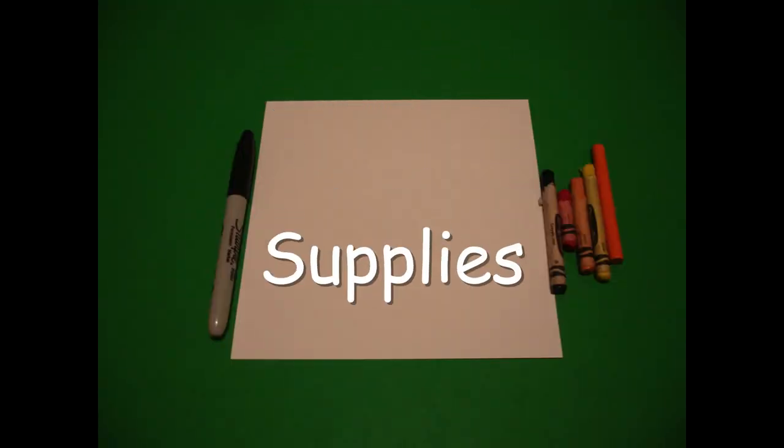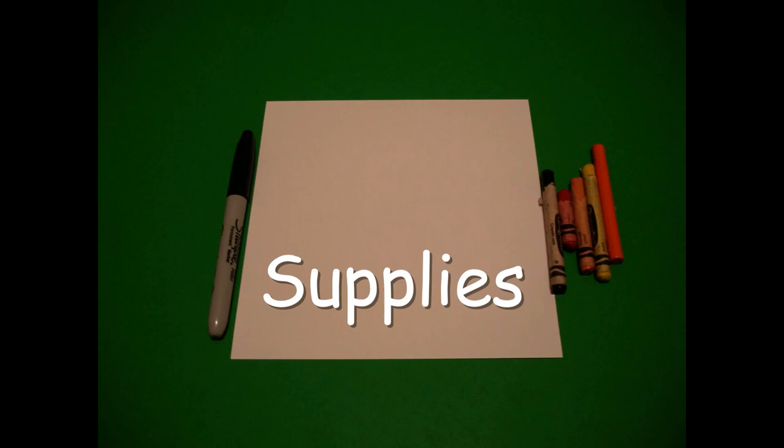Hi, I'm Katty Fernandez and I'm an art teacher. Visit my website at KattyFernandezArtist.com. Let's draw. Today's project is how to draw a snake.